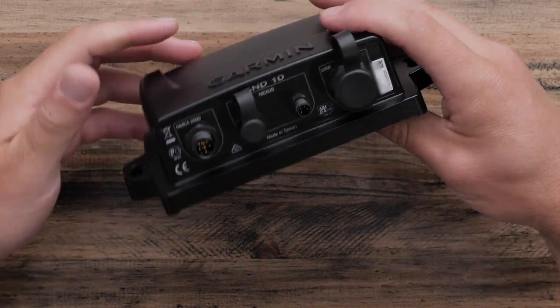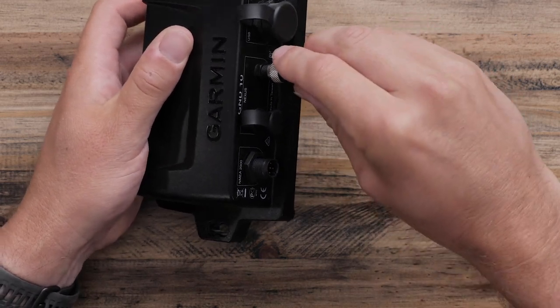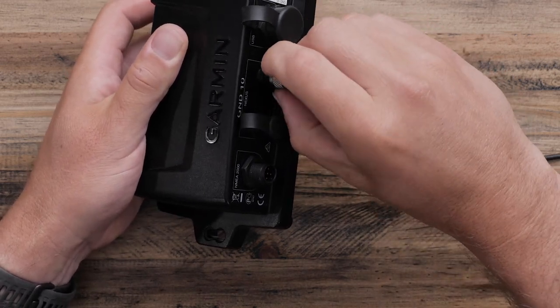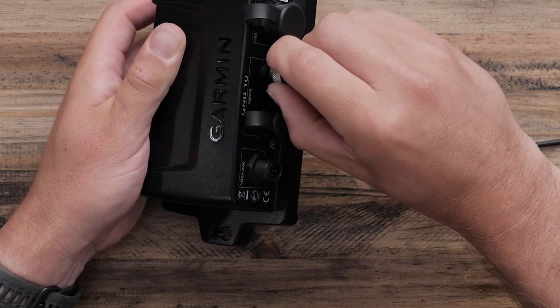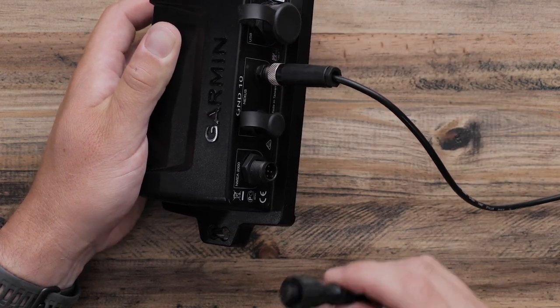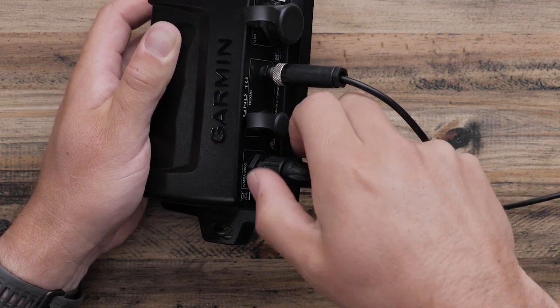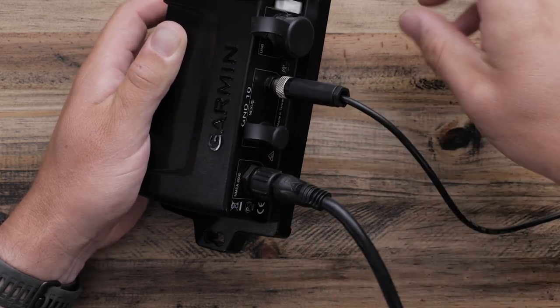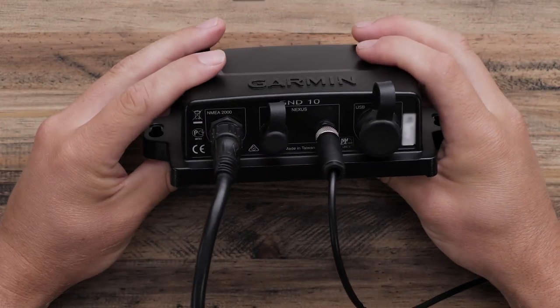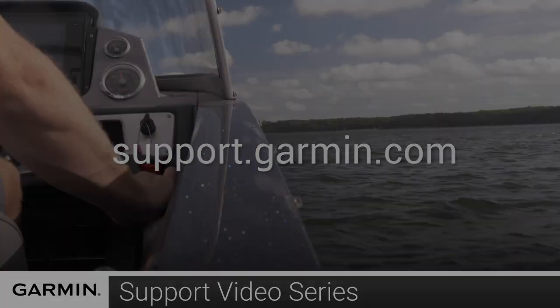Once the connector has been installed, plug it into either Nexus port on the GND10. Depending on your specific boat, this connection may have to be made after the mast is put up. You will also plug the NMEA 2000 drop cable from your existing NMEA 2000 network into the NMEA 2000 port on your GND10. And that's it. For more help, visit support.garmin.com.